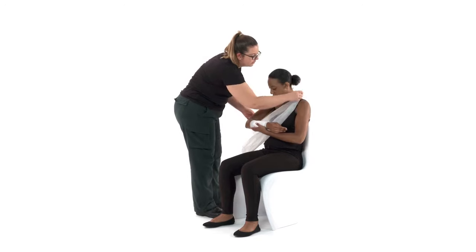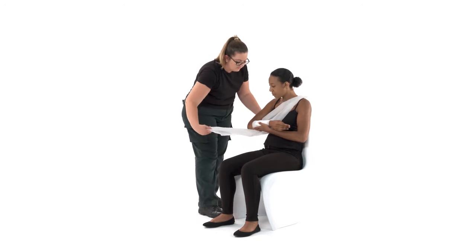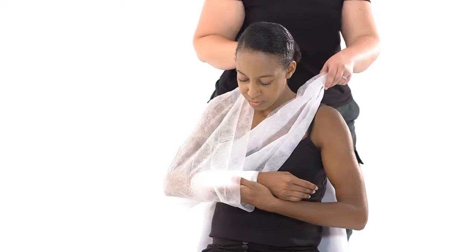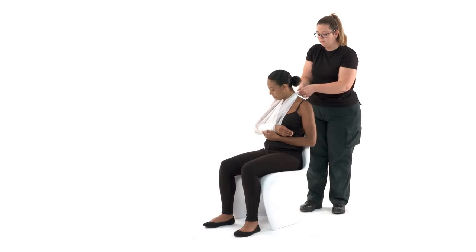Gently bring the end which is over their shoulder behind their neck to the opposite shoulder. Take the bit that's hanging down over their arm and up to meet the other end at their shoulder. Tie the ends together at the hollow above their collar bone and tuck in the ends.